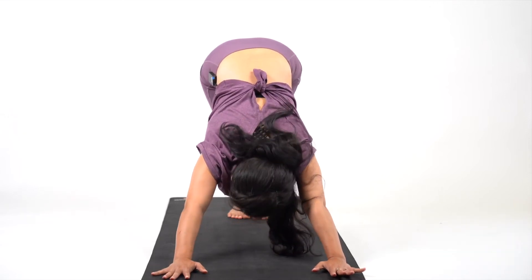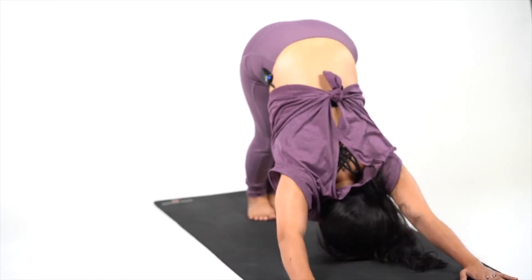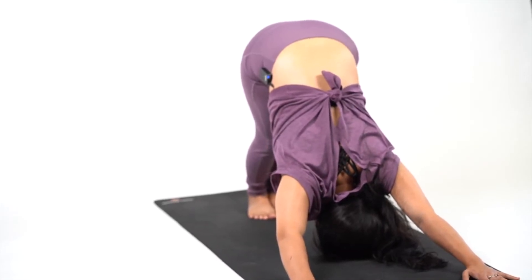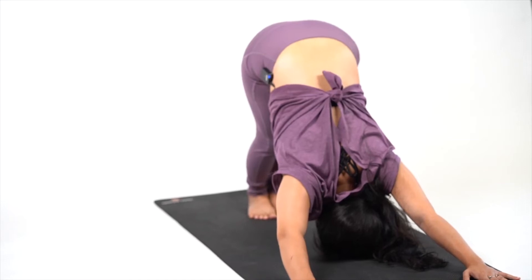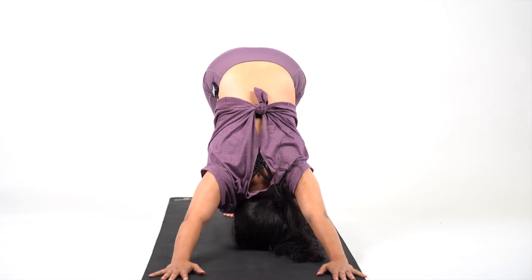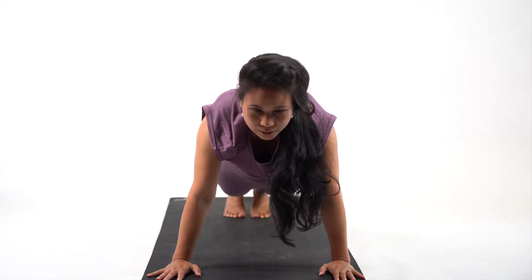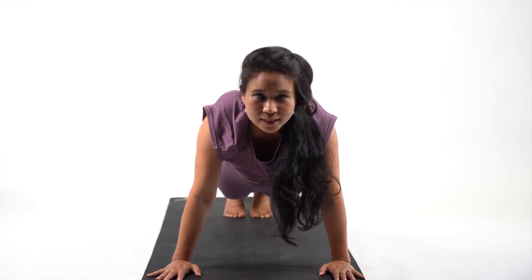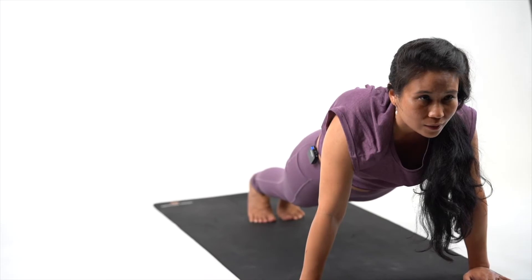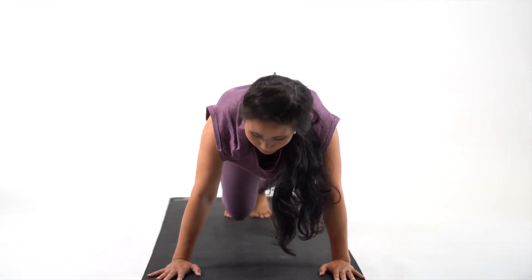Exhale, look down and lengthen your spine. Stay here: 10, 9, 8, 7, 6, 5, 4, 3, 2 and 1. Come to plank, hold it there for me: 10, 9, 8, 7, 6, 5, 4, 3, 2 and 1.